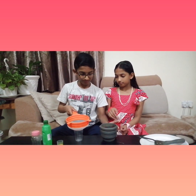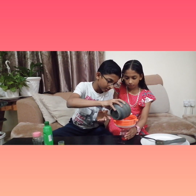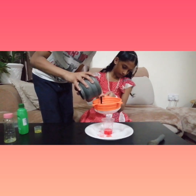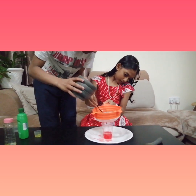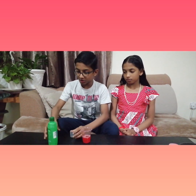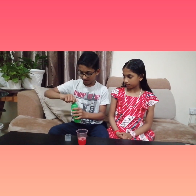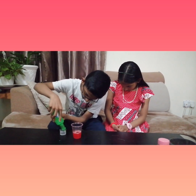Next we are going to filter the big chunks present in the liquid. Now we have got enough strawberry juice. We need to pour 25 ml of isopropyl alcohol or ethanol so the DNA precipitates into a new layer which will be foggy and white. Now I am going to pour it on the strawberry juice. I have poured 25 ml of ethanol.